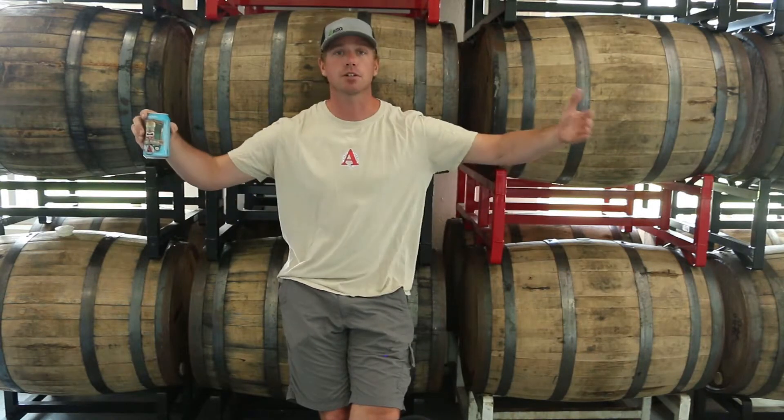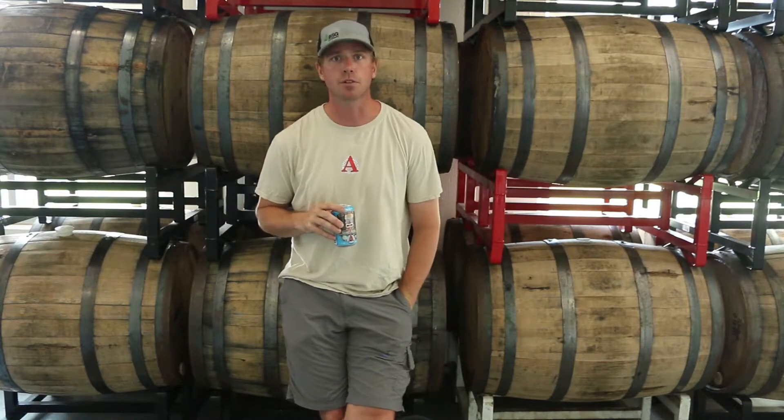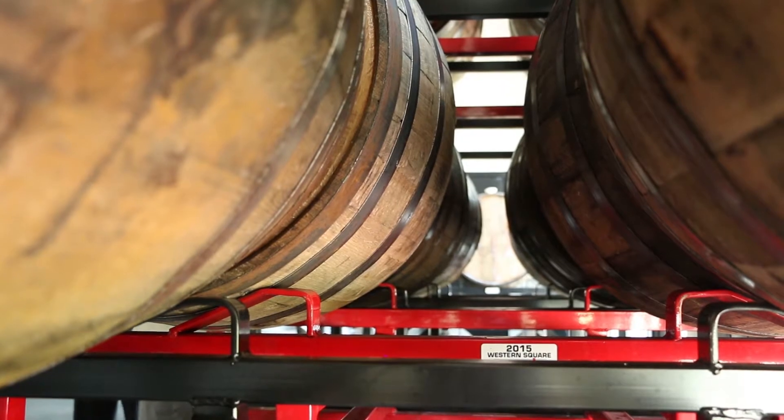Today we're here to talk about oak barrels versus oak foeders. An oak foeder is essentially a large tank, just like you would use a steel tank in any normal brewery. There are a lot of wineries and breweries all over the world that use big oak foeders — and would it be easier to just use giant tanks instead of these small barrels? The answer is: sometimes.